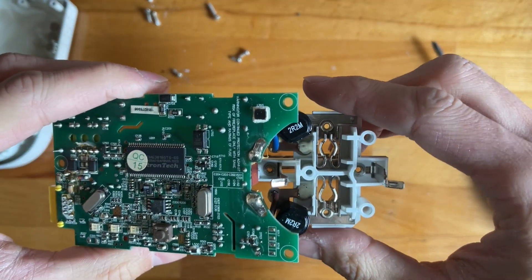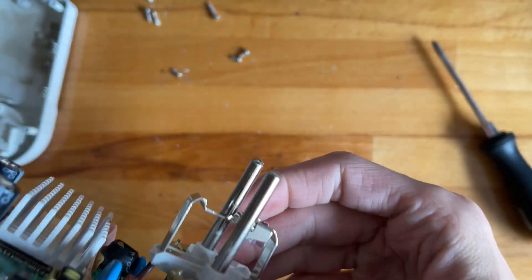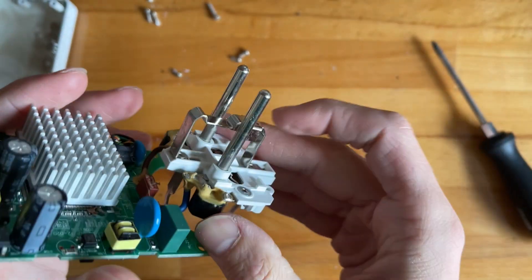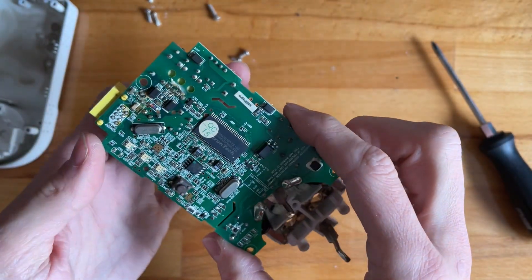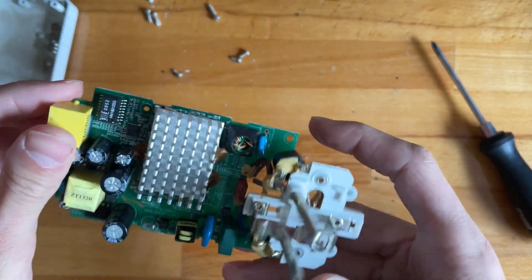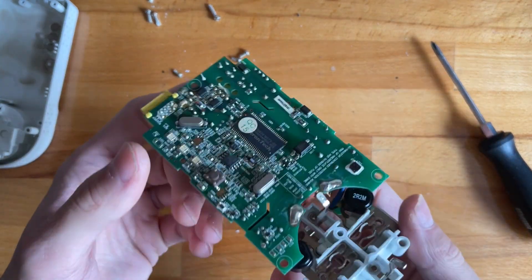What the hell does '2R2M' mean? This looks pretty cool. I'll take the heat sink off and we'll have a bit of a closer look.